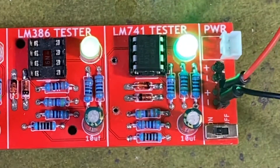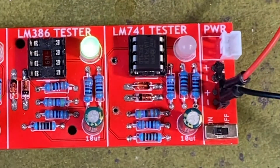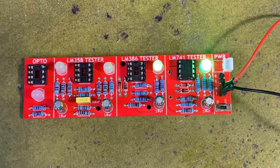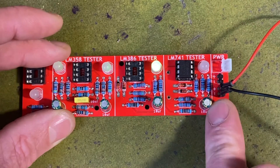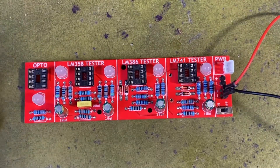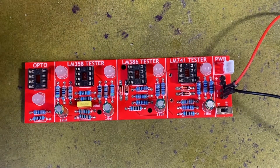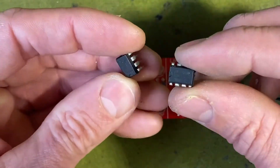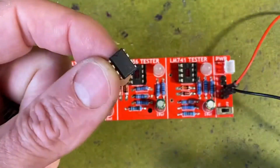Turn it on — and there we go, the LED is flashing, so I know that IC is good. If it wasn't good there would be no flashing; the LED will either stay on or permanently be off. So we know that one is a good IC. Next let's try a 386. I've got two 386s and one of them is faulty, so you can see what happens when I put a faulty one in.